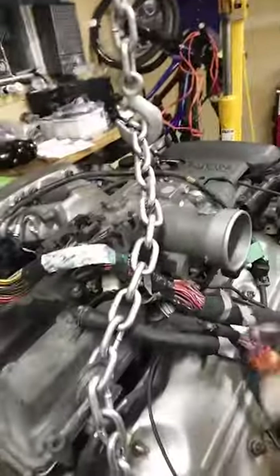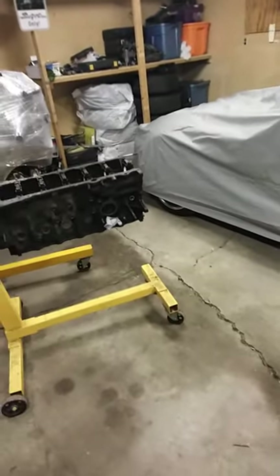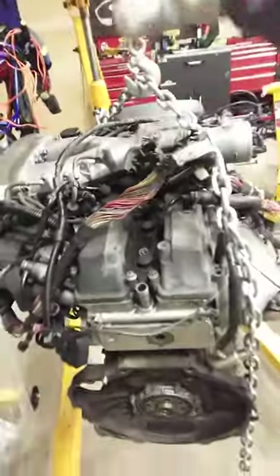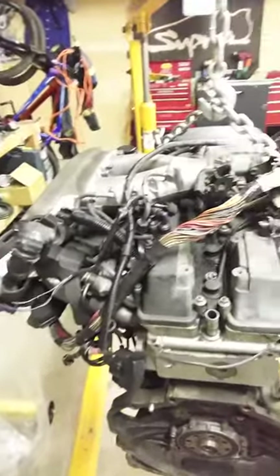That's the core charge right there, which I didn't want to take it off my car because then I'd have a hacked harness, and we plan on putting that engine into a Tacoma. So here's the engine — it's a bonus for me because what I'm going to do is use the harness for the core charge.